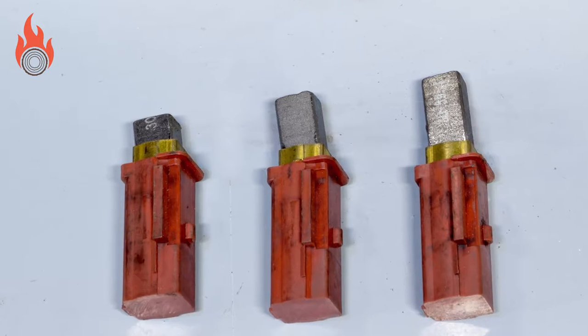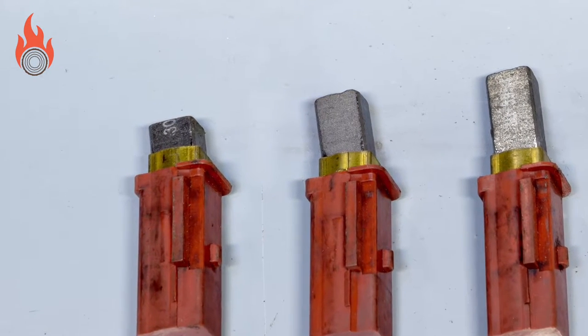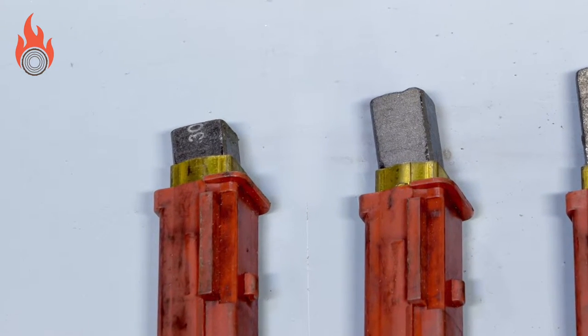Here you can see that the brushes have worn down. We recommend that these are replaced when the remaining carbon is 10-15mm.